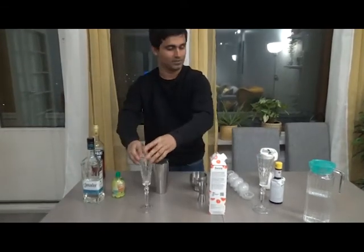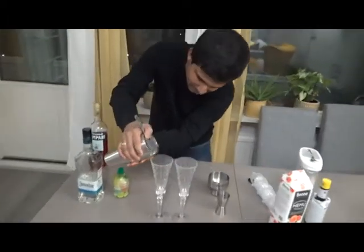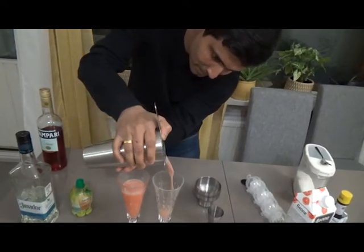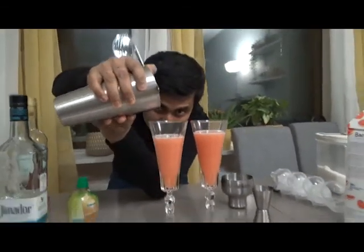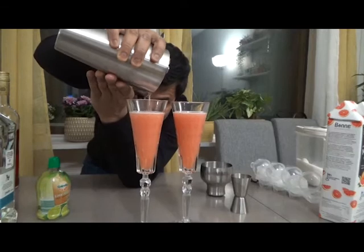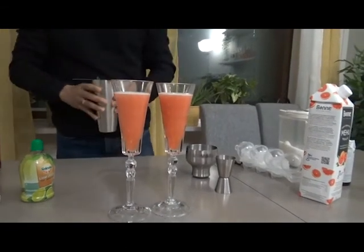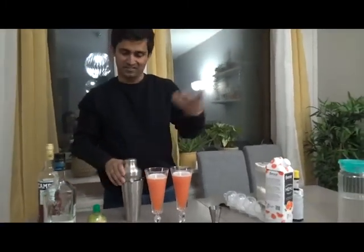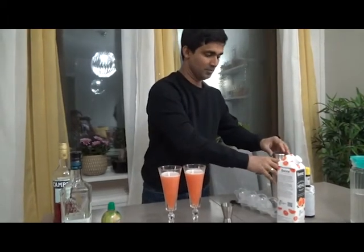I will just put this bad boy into these two glasses. A little bit more — voila, done!